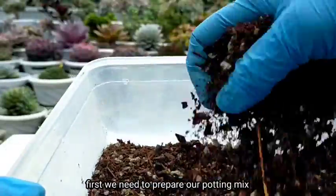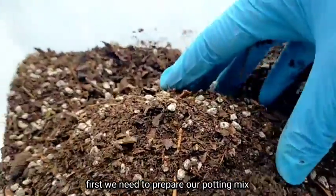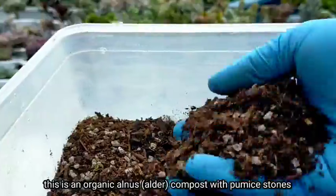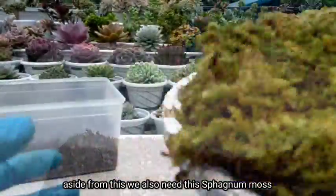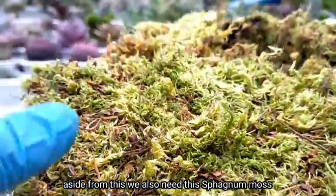First, we need to prepare our potting mix. This one is an organic compost with some pumice stones. Aside from this, we also need our sphagnum moss.